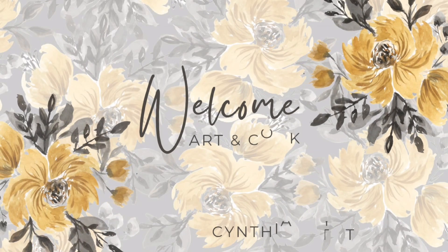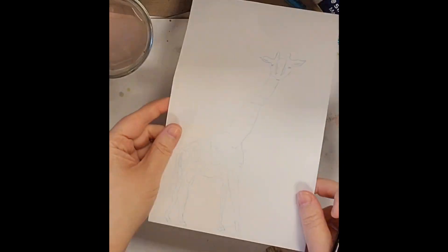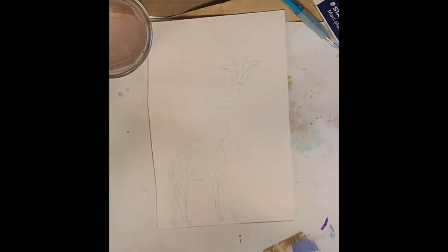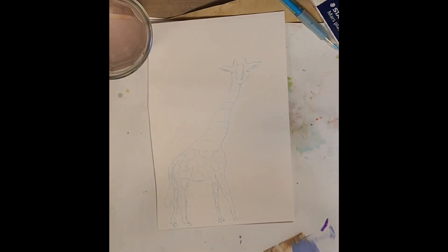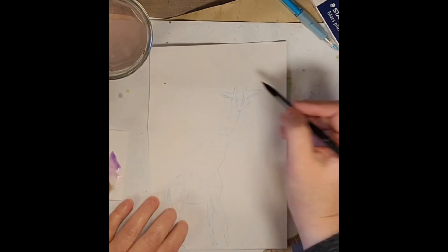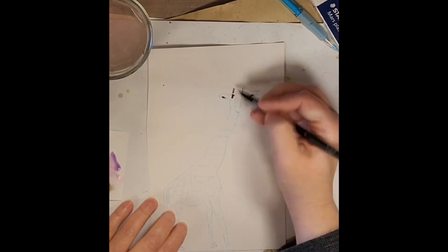Hey everybody, welcome to my channel. Excuse my voice, I am getting over a cold — this is the season, right? I had in my mind to draw a zebra giraffe. I know that sounds funny, but the black and white stripes were in my mind combined with drawing a giraffe. So here you can see I've sketched out this little Wonderland giraffe.